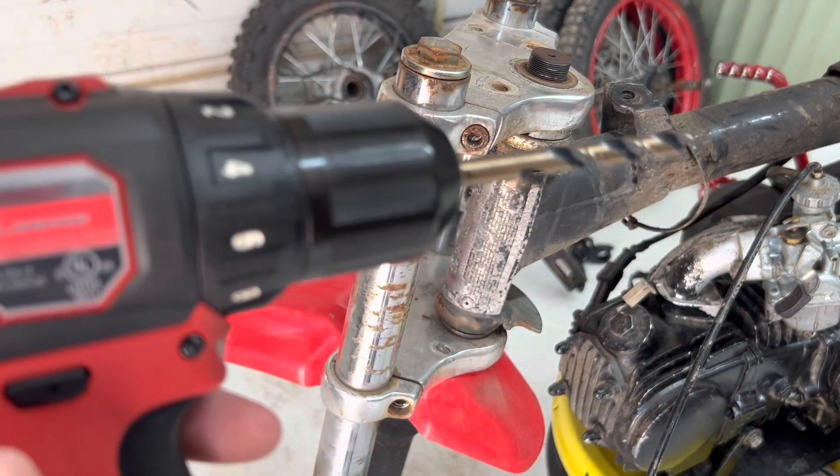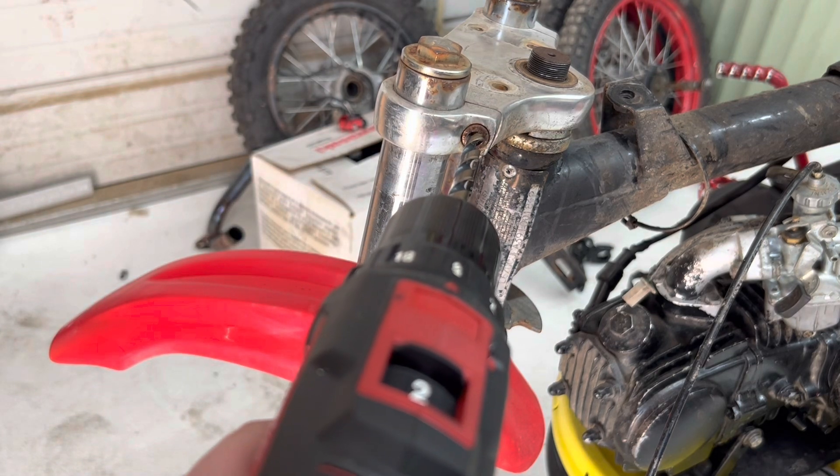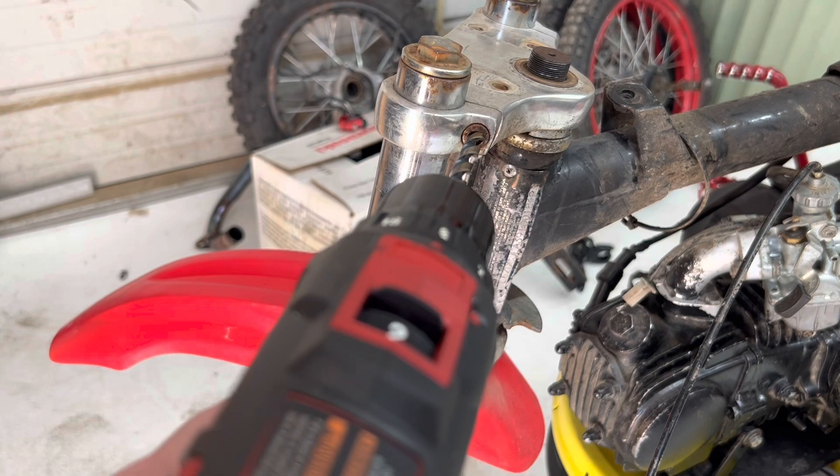We've got our Milwaukee gun with a 5/16 drill bit. Let's drill this out a little larger, bang that in, and then see if we can get this bolt out.